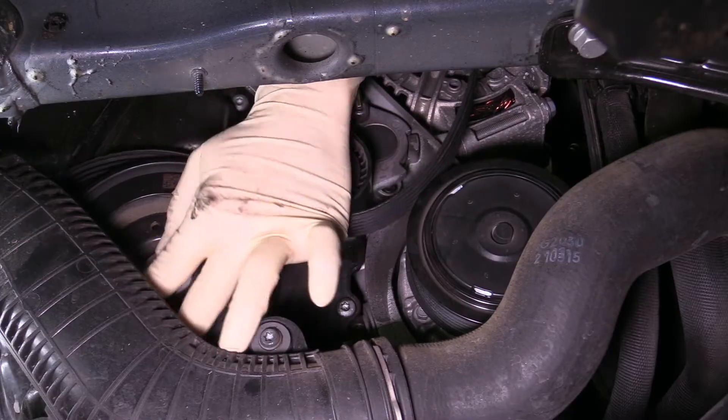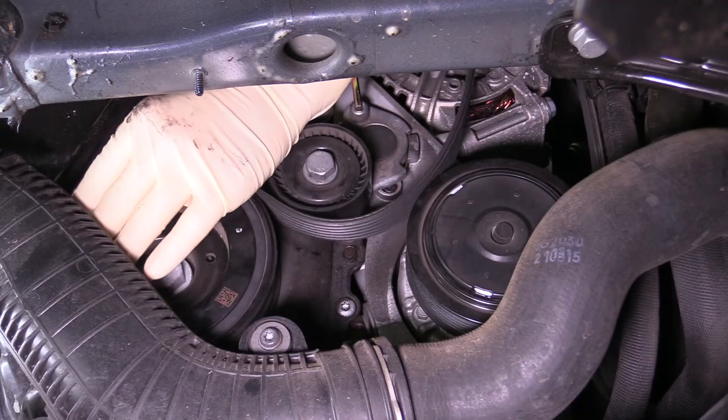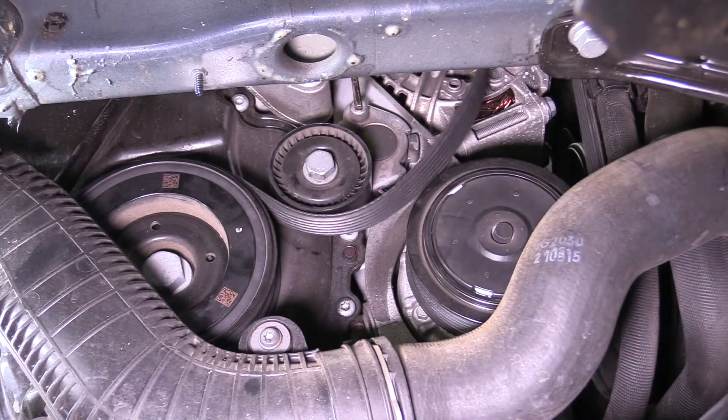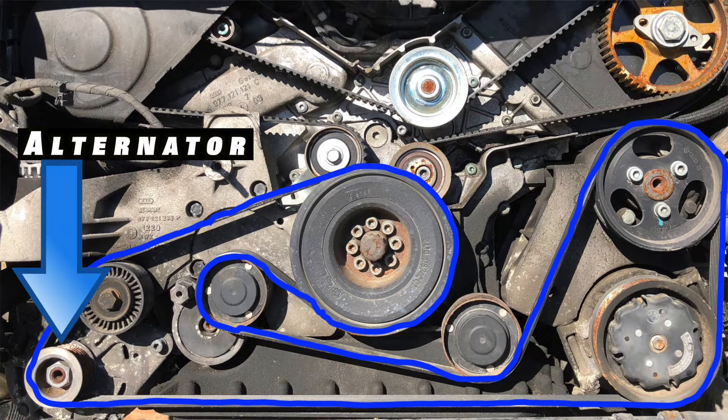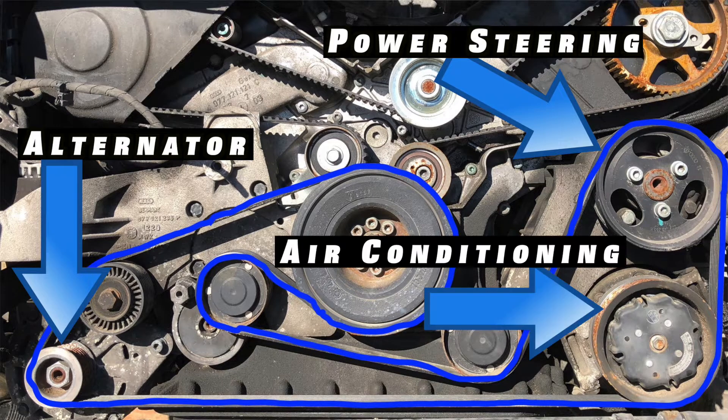The serpentine belt is a vital component on most vehicles, and it has the incredibly important task of driving engine accessories. The most common accessories driven by the serpentine belt are the alternator, the power steering pump, and the AC compressor. Some engines may also drive other accessories like the water pump.